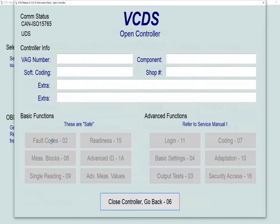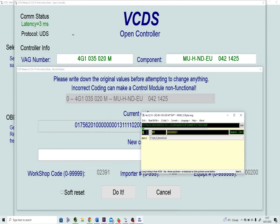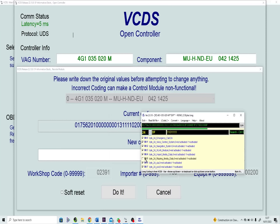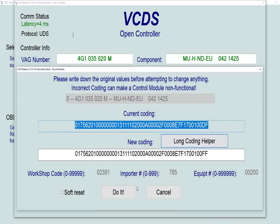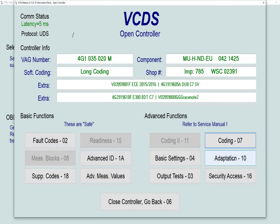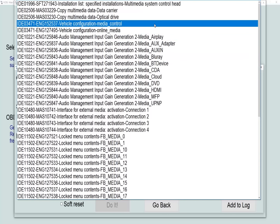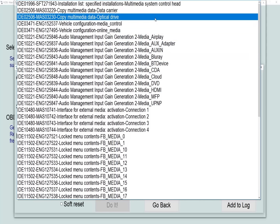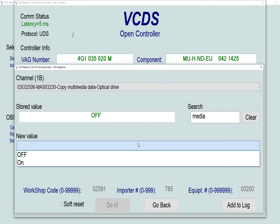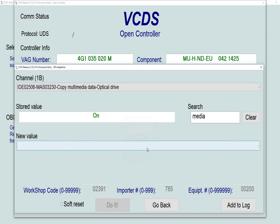For this one we need to go into the information electronics module, that's number 5F, and then go into coding. We're going to use the long coding helper, but this is experimental coding so there's a disclaimer to click through. Find byte 24, bit 5, which says 'ripping media data activated' — select that, check the box, and click 'do it' to save the coding. We also need to go into adaptation within the same module and search using 'optical' to find 'copy multimedia data optical drive.' Select that and change it from off to on, then click 'do it' and confirm your changes.